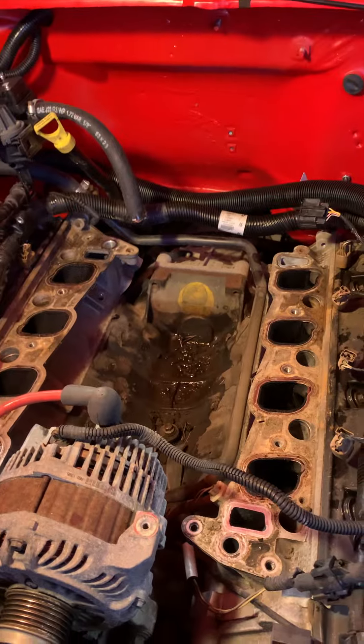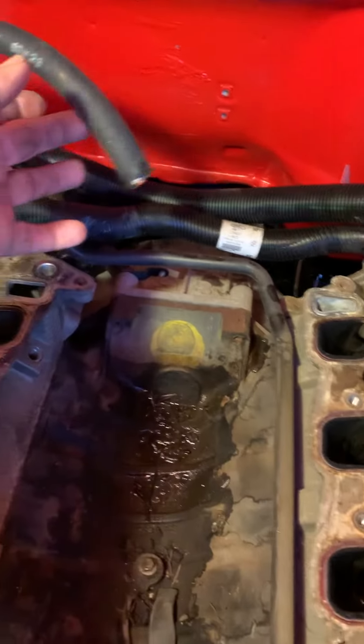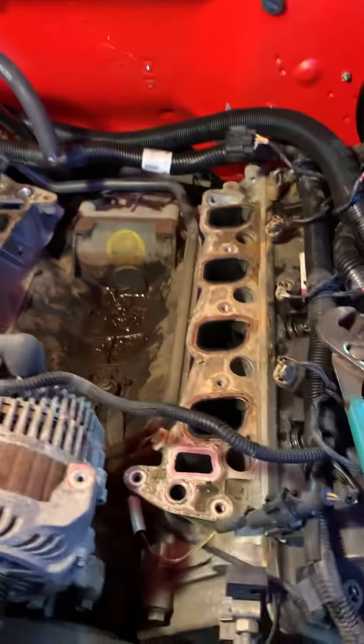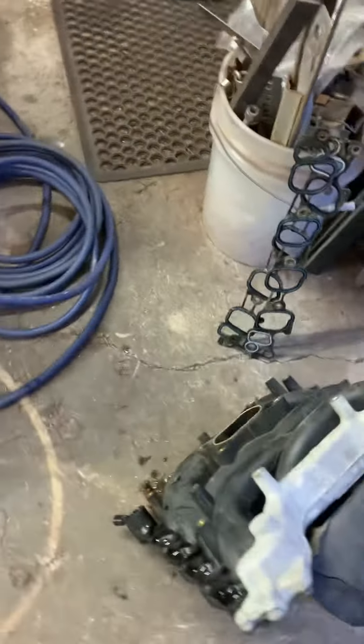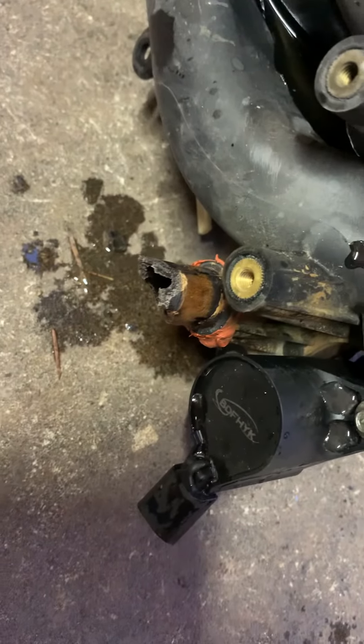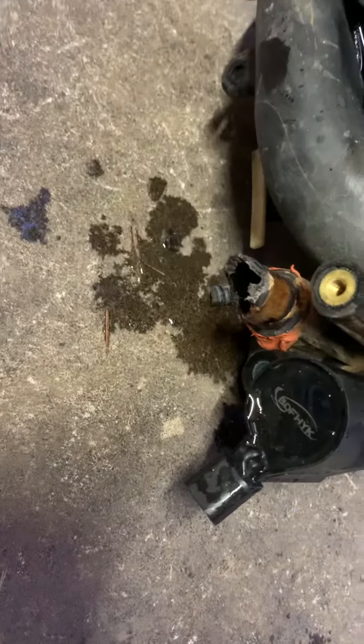We had a snag on the test run — a hose blew. This is the heater hose. With the intake off, you can see right here this little nipple is falling apart, and that's what popped off and shot water everywhere.